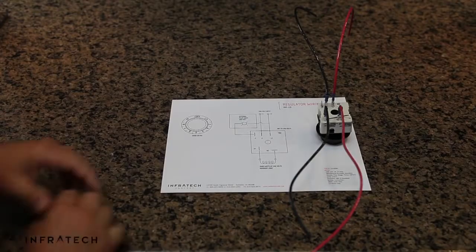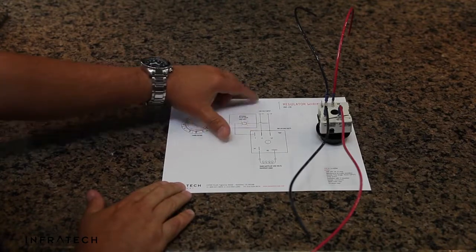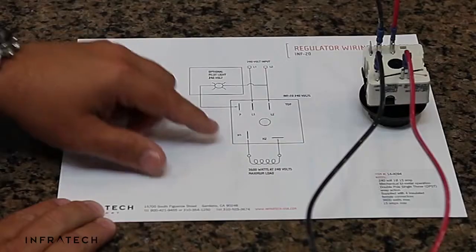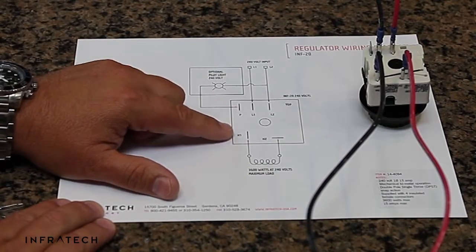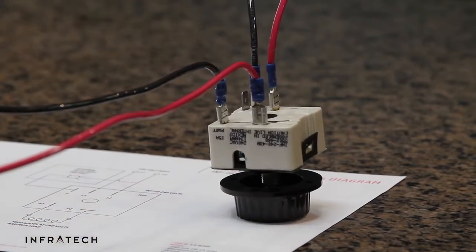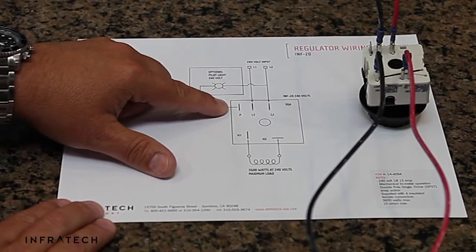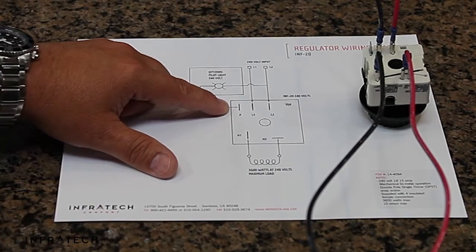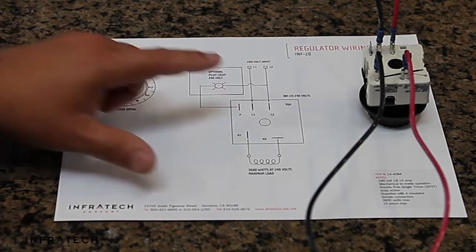Installation is very simple. All you need to do is bring Line 1 and Line 2 to the input regulator. You will then connect the heater to H1 and H2 — H1 to the black wire in the heater, H2 to the red wire in the heater. There is an optional pilot light that is rarely used. When the heater is on and operating, it glows a dull orange and generates heat, so it's obvious the heater is working.